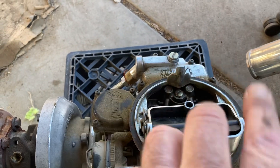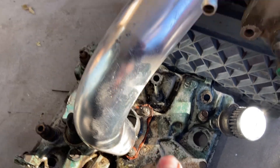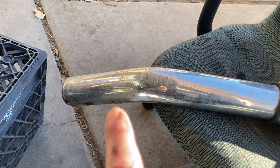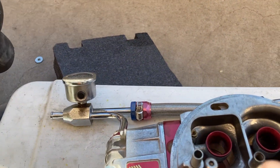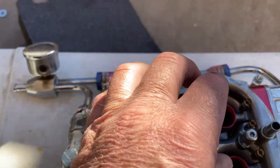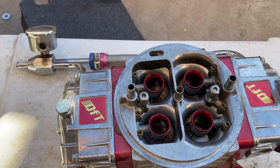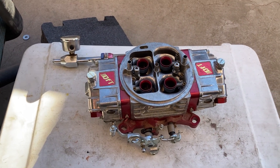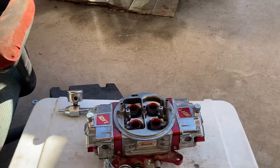Draw-through turbocharging mixes fuel and air with the boost and goes directly to your intake manifold, whereas blow-through turbocharging goes from your turbocharger to your intercooler, then to the inlet tube — the carb hat that goes over your carburetor. The boosted air goes through the carburetor, and this carburetor senses the pressure of boost and gives you more fuel for every pound of boost increase.